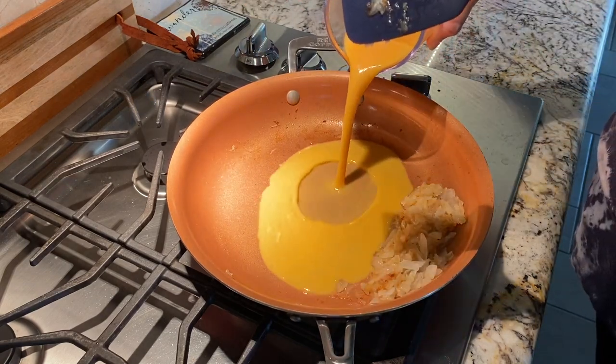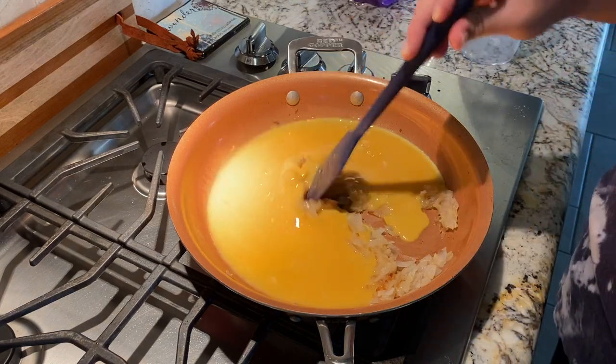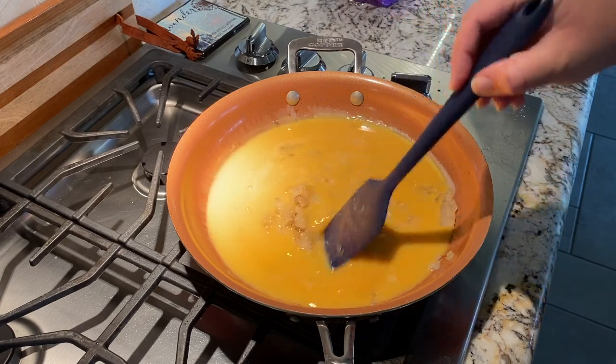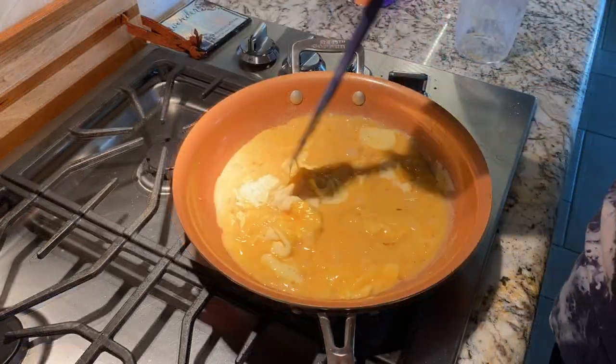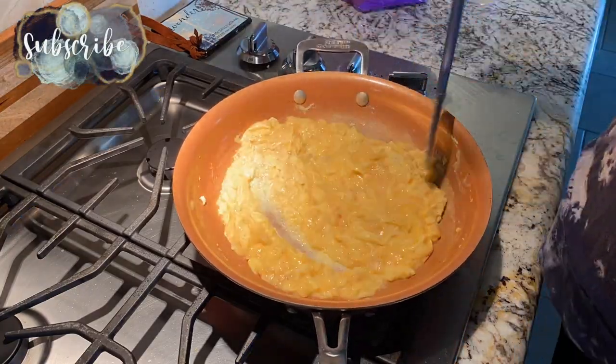These eggs I actually beat up the day before and just stored them in the fridge. That is one way to save some extra time in the morning — if you don't want to have to crack a bunch of eggs and deal with that, you can actually get it done the night before, and it makes life a whole lot easier in the mornings.